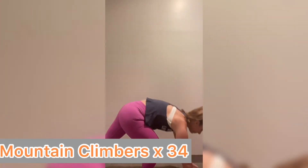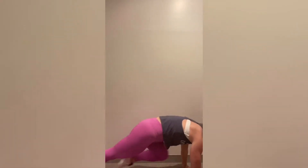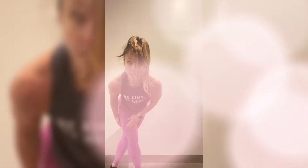Then 24 bodyweight squats, and then 34 mountain climbers. In a plank, you're going to count one, two, three, four, five, all the way to 34. Then you're going to repeat it again — eight burpees, start from the top, keep going, cycling through for 16 minutes.